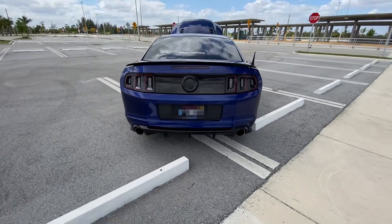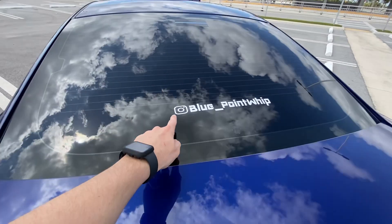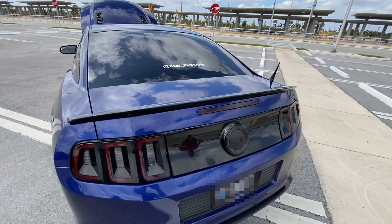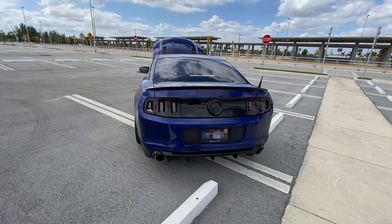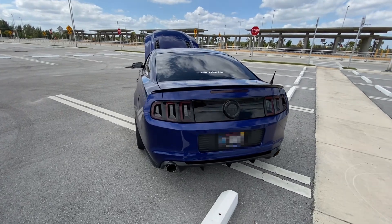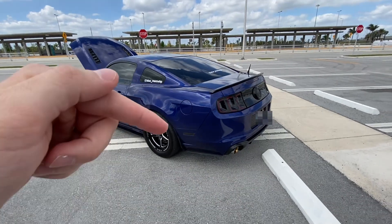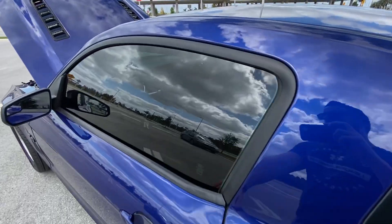The diffuser is an aftermarket hood diffuser. My friend has a YouTube channel — he's just starting off, mainly racing videos, and he's going to do more in-depth car features. I'll leave a link to his channel down below so make sure you go support him. Let's take a look at the interior.